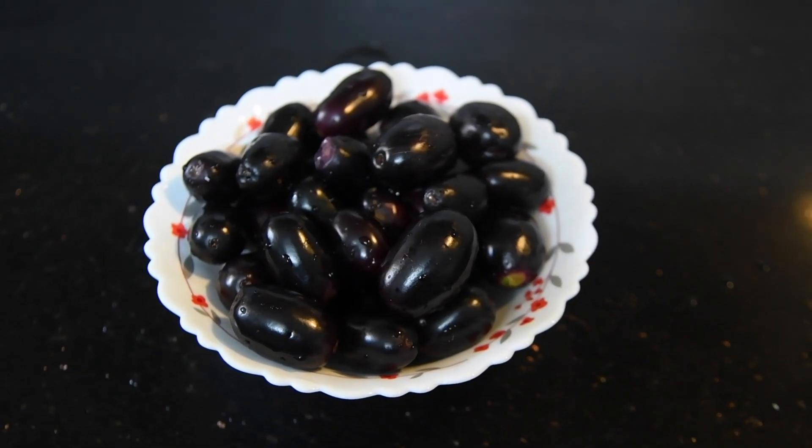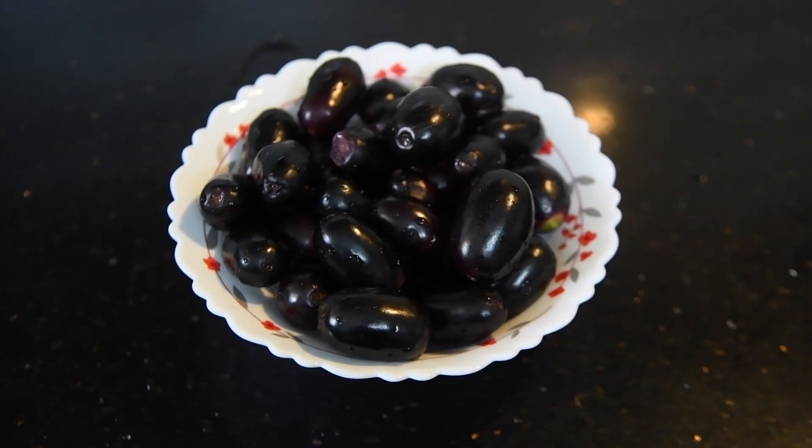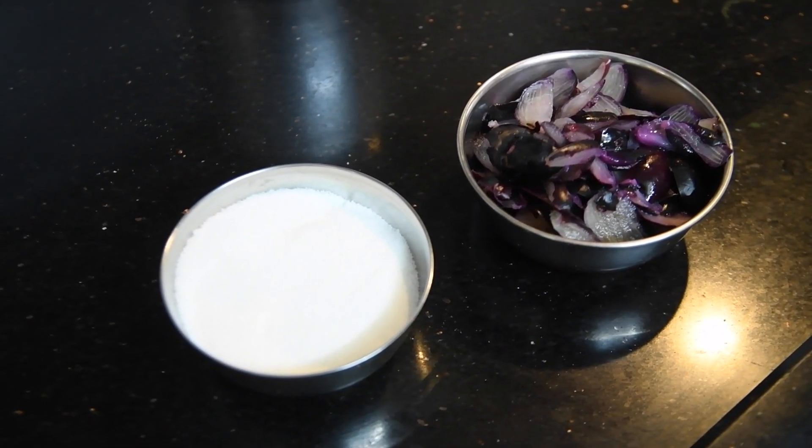Here I have taken one bowl of ripe jamun. Remove the seeds and keep it ready.